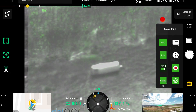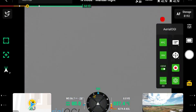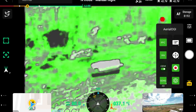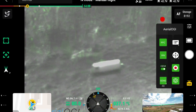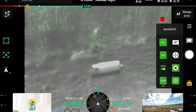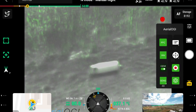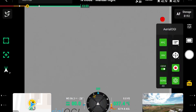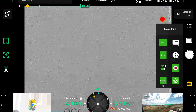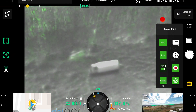The nice feature of the Aerial OGI software is this capture button. When I hit the capture button it will perform a NUC — the flat field correction — and then gives you a nice crisp image where you can see the leak coming off. We'll show you this when we're back in the studio, but it's going to make it much easier to do the reporting because we're able to capture these leaks that we're seeing out in the field, and this will cut everything very short so we can put these into our reports.